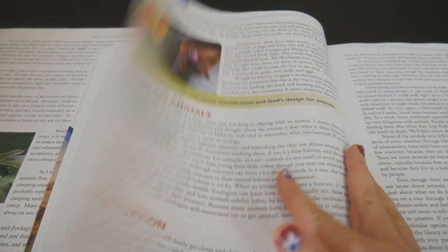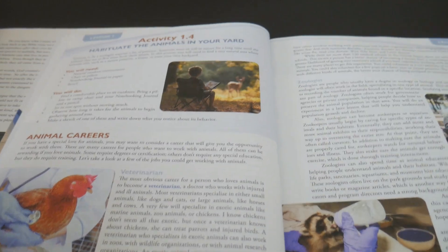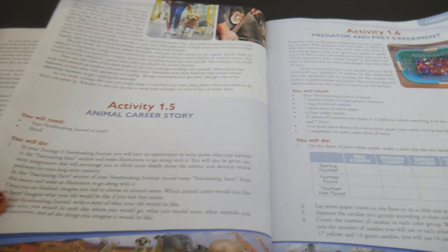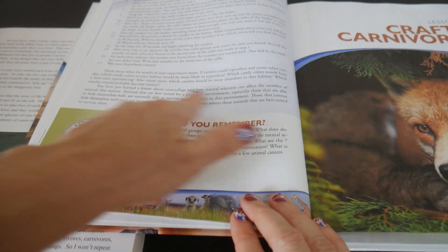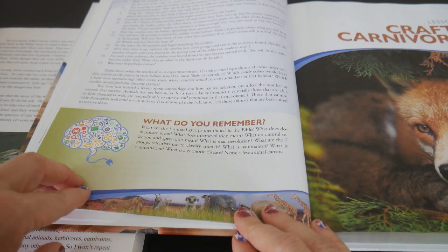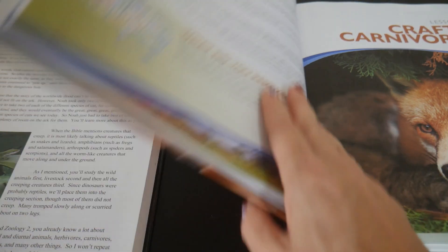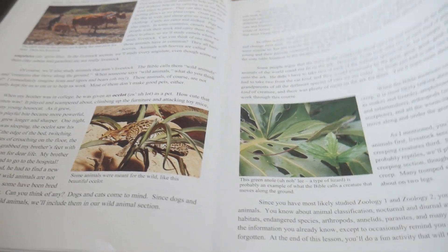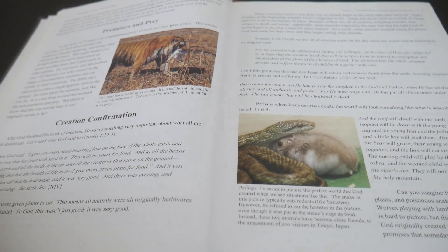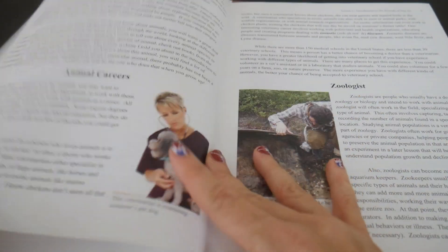Activity three, activity four, activity five, activity six, and the 'what do you remember' questions. Both editions have the 'what do you remember' questions, which are duplicated in the journal. But looking at lesson one in the older version, there's a very big difference — if you can see right off the bat, it's definitely worth getting the upgrade.